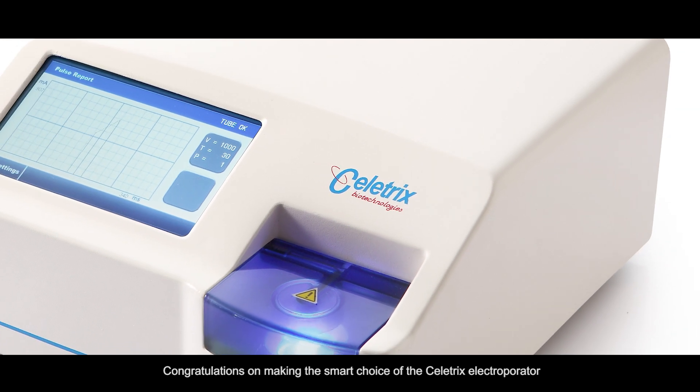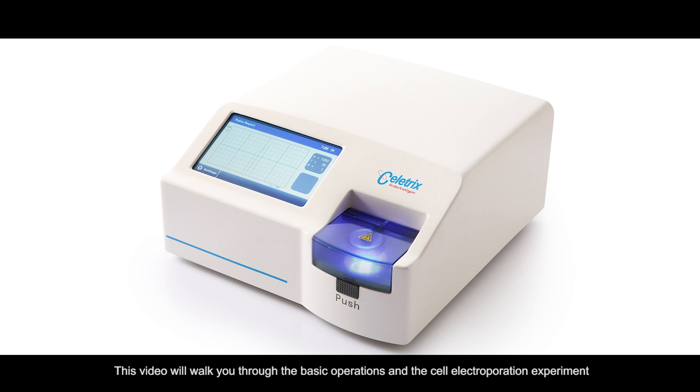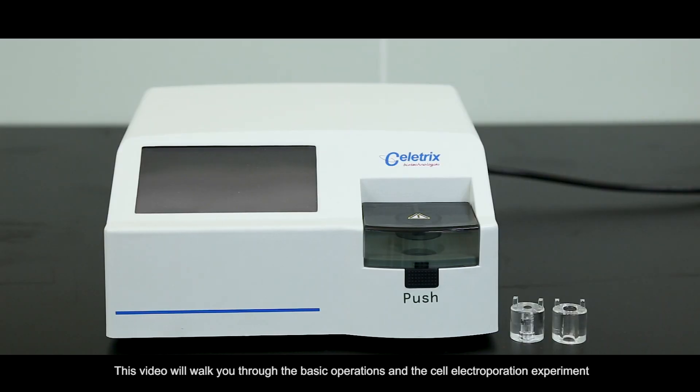Congratulations on making the smart choice of the Cellatrix Electrooperator. This video will walk you through the basic operations in the Cell Electrooperation experiment.